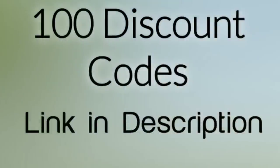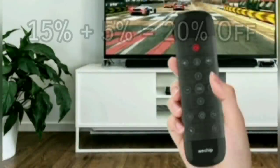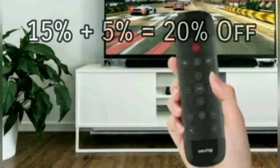WeChip actually gave me 100 discount codes, so if you want one of these, I'm going to put the link in the description along with the code. Once those 100 codes run out, it will be first come, first served. It's going to take you to Amazon where you put the discount code in, and it will be sent directly from Amazon. You're going to get 15% off, plus there's an additional 5% on Amazon, so you get a total of 20% off. The regular price is $25.99, so you get 20% off that with free shipping — it's a really good deal.